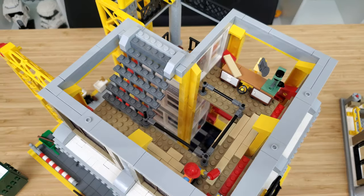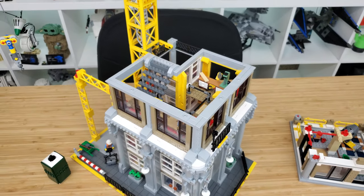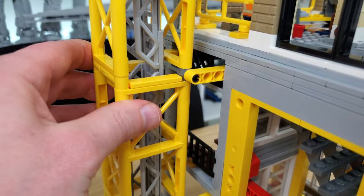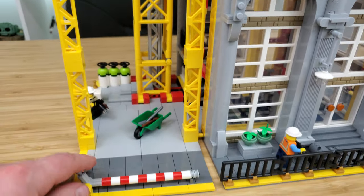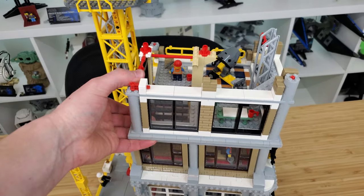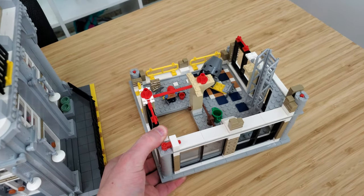At this point of the build, I was confused why it was called a modular construction site — there was nothing modular about it up to that point. The crane does detach from the building at the base, but it is very much attached at the upper levels with Technic beams that would be very tricky to disconnect. As I completed the second level, it then took the approach of a modular. So yes, only the top level can actually be removed. I guess that qualifies it as a modular, but it is a stretch in my opinion.